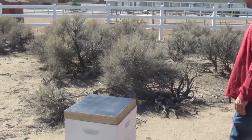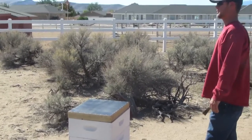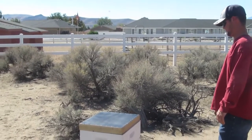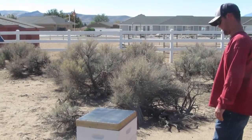Look at you. Yeah, this one looks like it'll be about the same weight or more. If it's too heavy, I can get it. Look at those yellow jackets going after that bee.